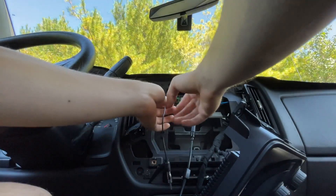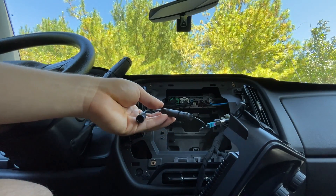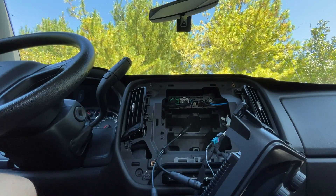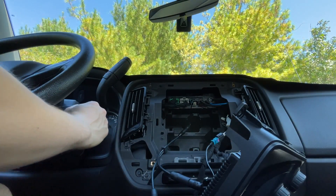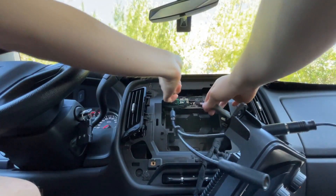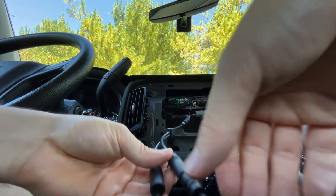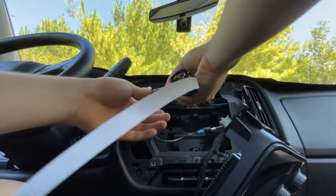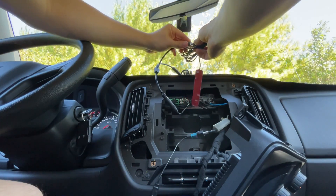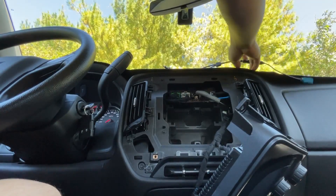I got this splitter here along with an adapter. Now we can retain the factory antenna while also utilizing a second antenna. Let's see what just the factory antenna does through the splitter — that is a weaker signal. Yeah, the splitter is weak. Here's the second antenna — still nothing. Two aftermarket antennas at one time — nothing. And here is the factory antenna.